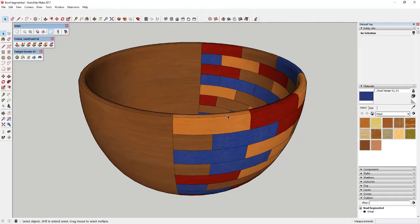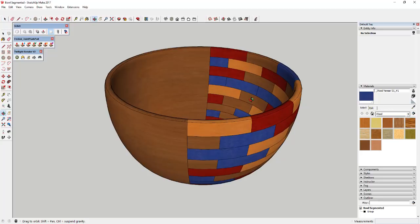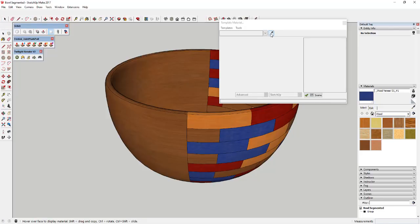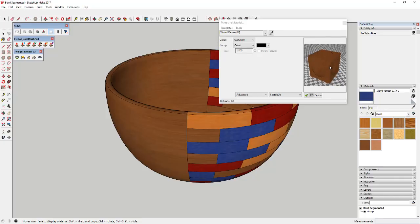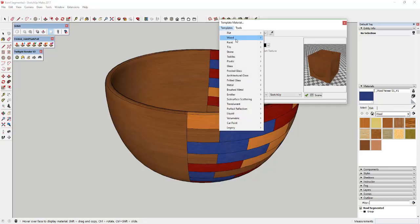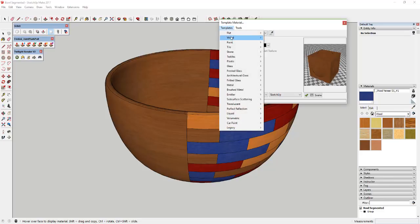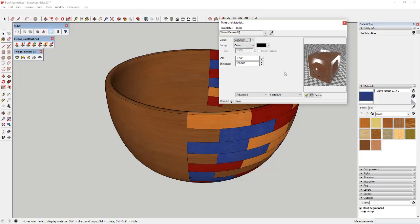Since we did our preliminary render, we need to adjust our materials. In Twilight Render, use the paint bucket looking thing called Template Materials and open it up. We're going to sample our different materials — click the eyedropper and then click on a face to select a material. This gives a little preview of what the material will look like. We want to use a Wood High Gloss template, so select a material, click the dropdown, and select your high gloss template.